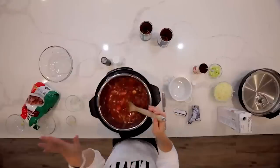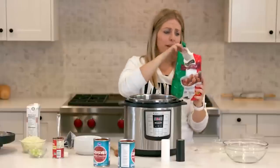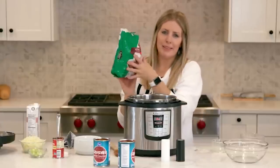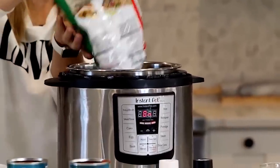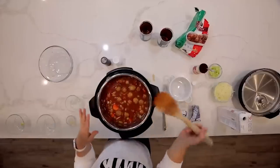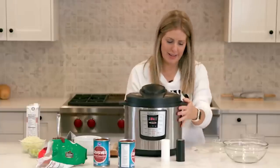Now the most important part: the meatballs. I have a 32-ounce bag of frozen meatballs — Cook Perfect is one of my favorite brands. Carefully dump those in without splashing too much. Mix them around a little bit; there's enough liquid so it's not going to burn. Put the lid on and make sure the knob is turned to sealing, not venting.